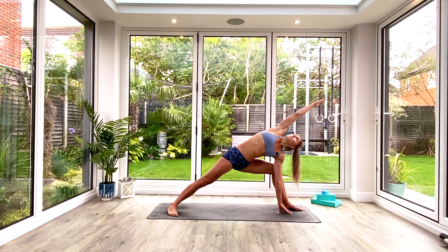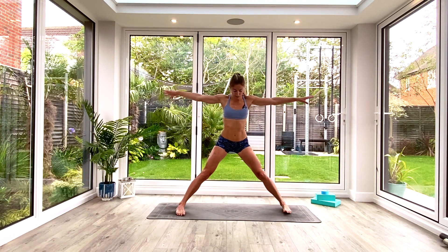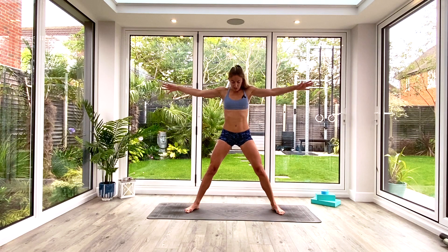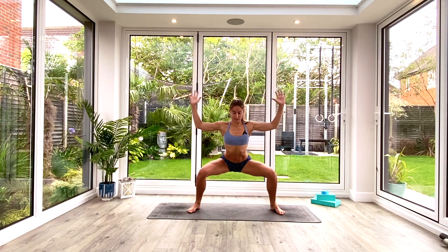Inhale as we windmill the arms all the way up and over, turn the body to the outside edge of the mat, twist the feet in, maybe shuffle heel-to-toe the feet back in. Exhale, find goddess squat — hold for three, two, one.